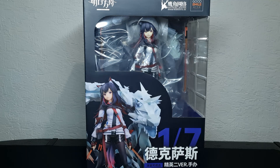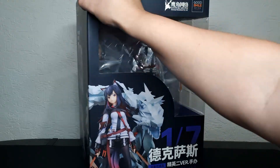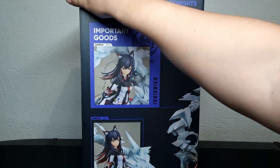What's up guys and welcome back to Almos Reviews. Today we have another figure from Arknights — this time it's Texas from Penguin Logistics. This is a figure from Good Smile, 1/7 scale from the Elite 2 portrait. In Arknights, when you upgrade your operators you get different art, and this is the Elite 2 version.